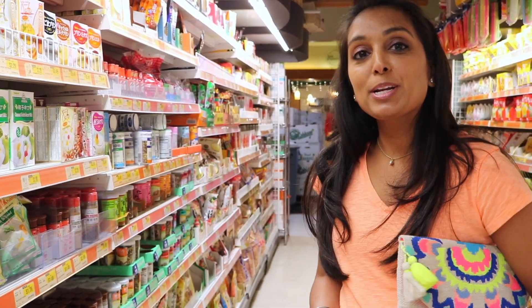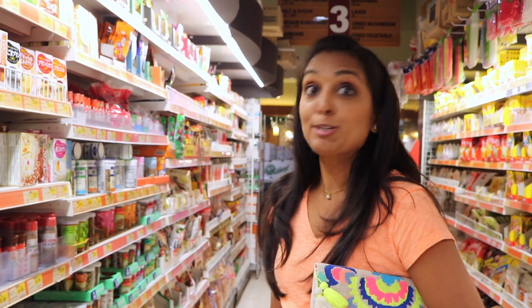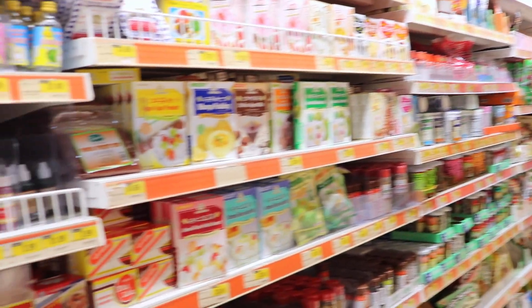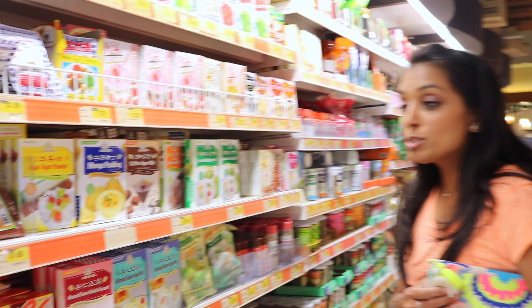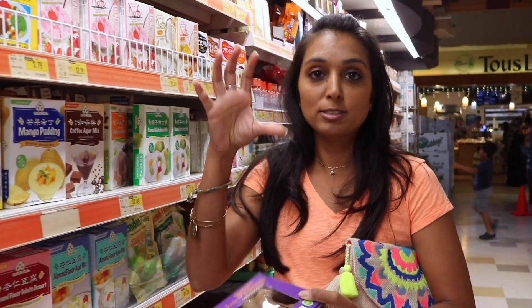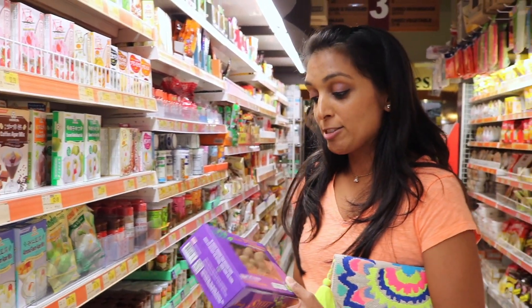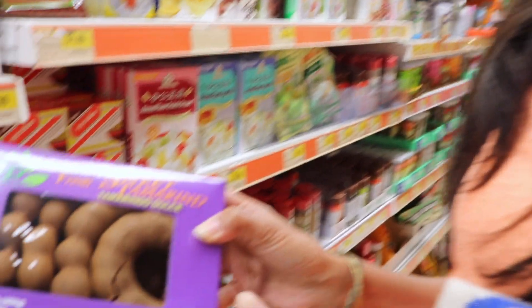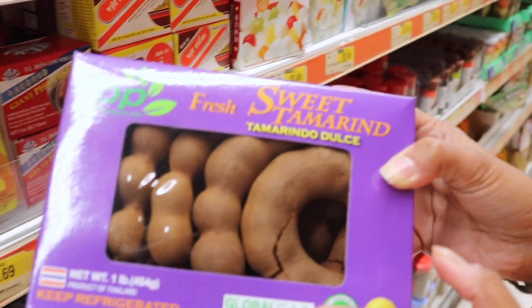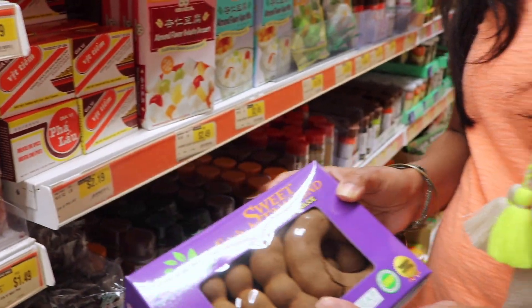Hi everybody! Our next video we're going to be doing a tamarind chutney. A lot of people asked what we need for that, so we're here at the Asian store to show you exactly what you need. Most people grew up watching their mom make tamarind paste chutney from a store-bought pan at the Indian store, but we're going fresh today. So I wanted to make sure you knew what a whole tamarind looks like — this is tamarind with seeds. We're not going to use that, but it's just something for comparison.